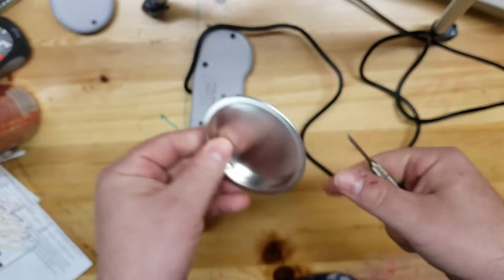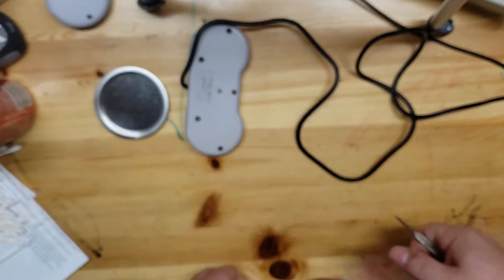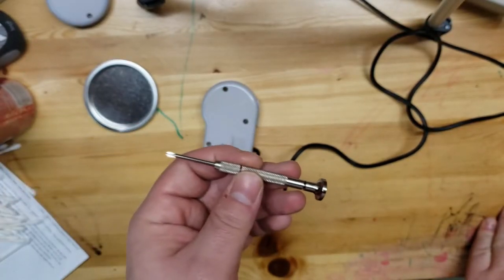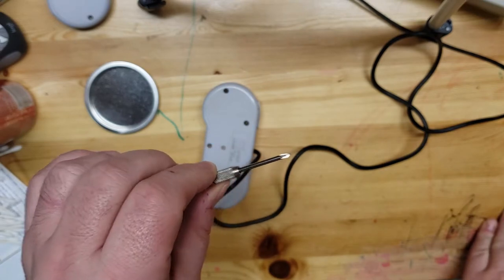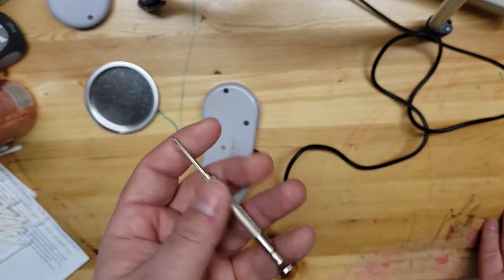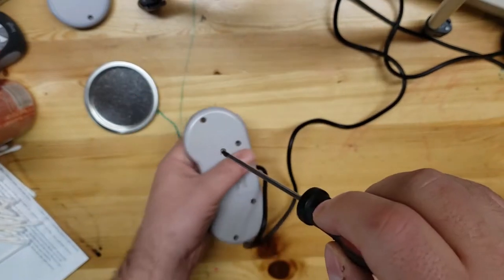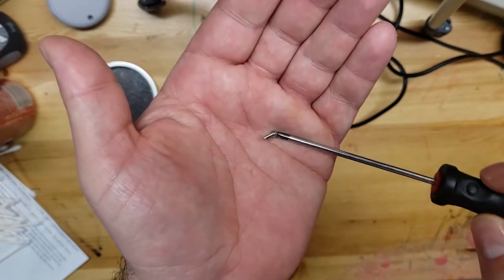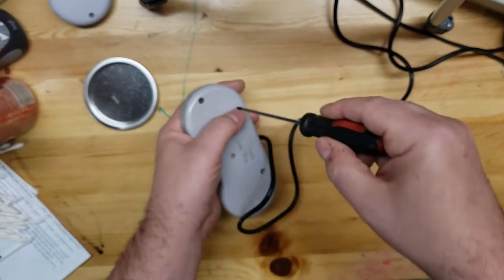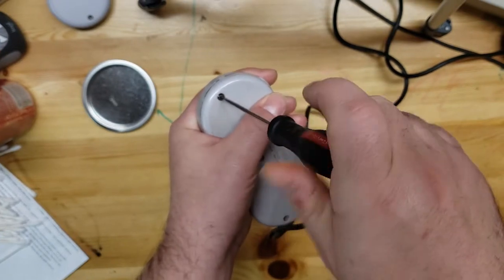I'm going to use this little lid I found to pop the screws into so we don't lose them. This screwdriver is a little bit skinny and since the screws are just gunked up I need something with a little bit more grip, so I'm gonna change this out for one with a better handle. If you're lucky enough you get one with a magnetic end - that'll help you pull those screws out. I should have just gone with this one in the first place.